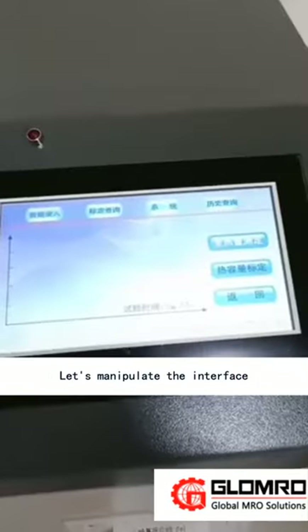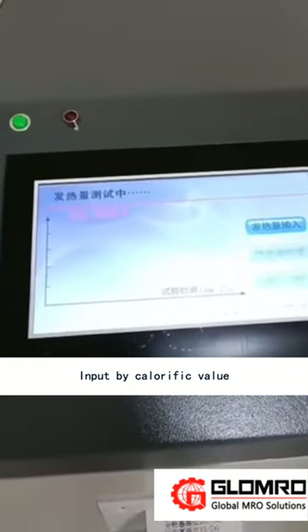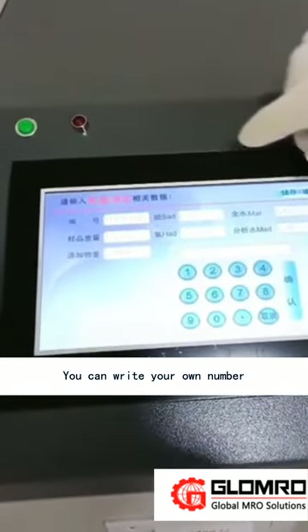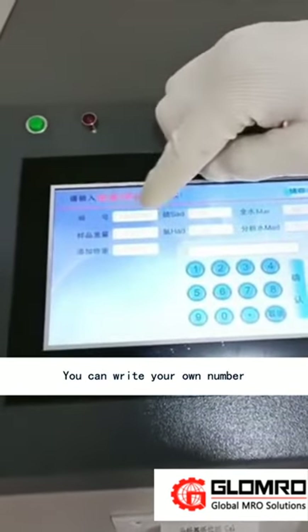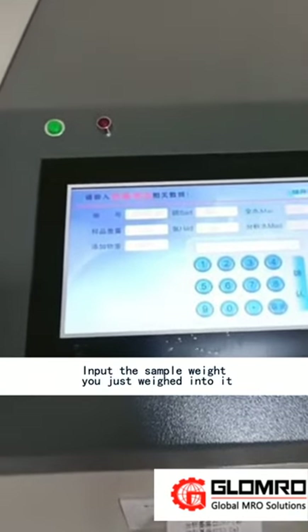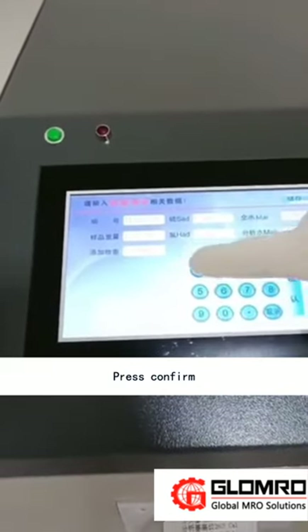Now let's operate the interface. Select measurement by calorific value and input by calorific value. You can write your own number. Enter the sample weight — input the sample weight you just measured — then press confirm.